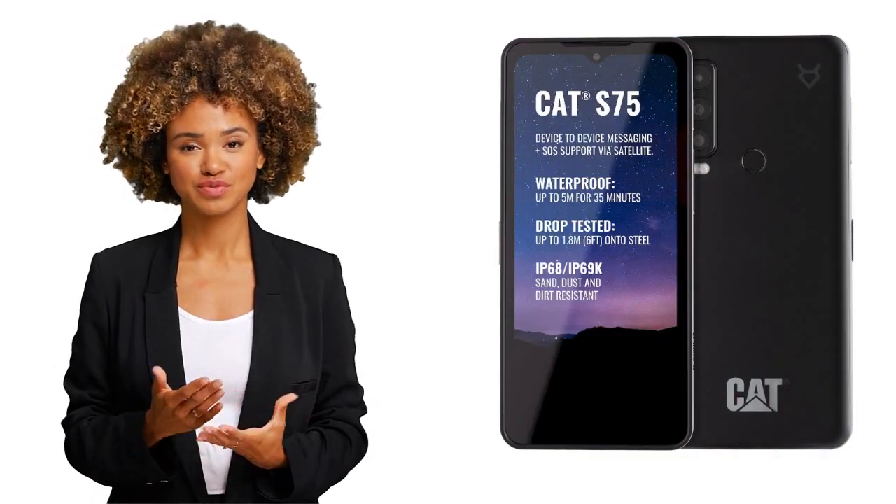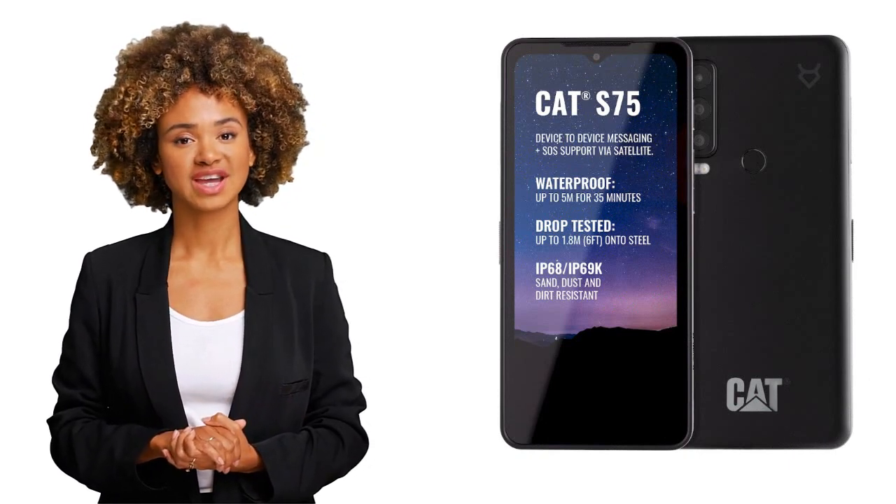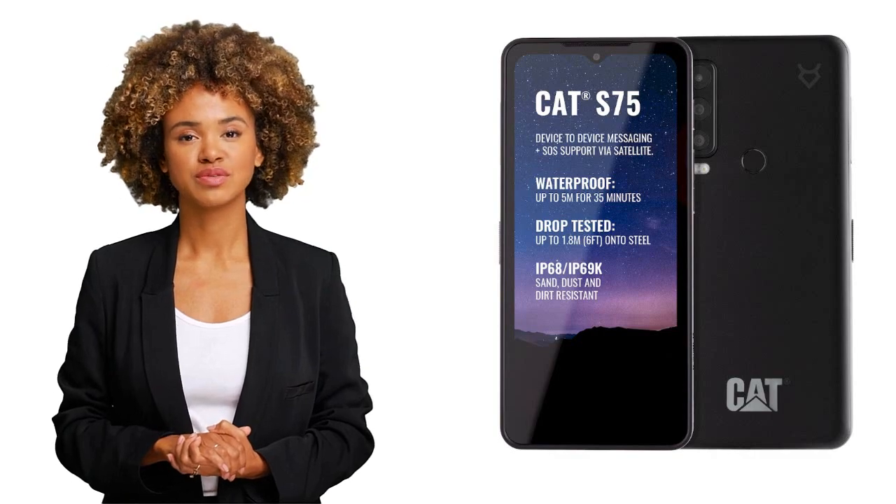Hello and welcome to my channel, and welcome to my review of the Cat S75 super rugged smartphone. If you're someone who is always dropping their phone or accidentally getting it wet, then this might just be the phone for you.